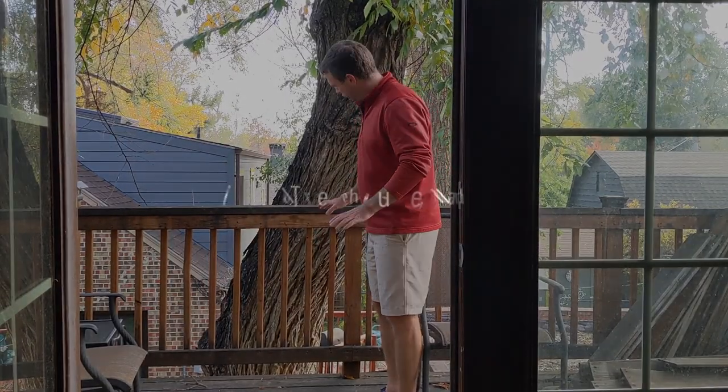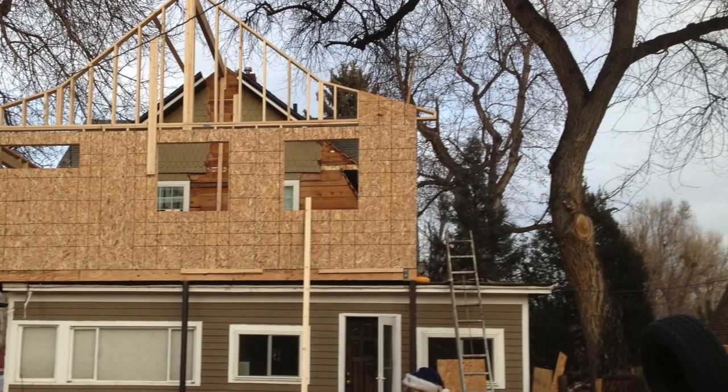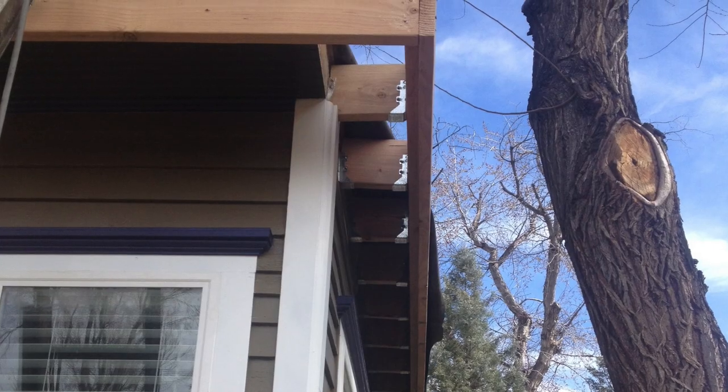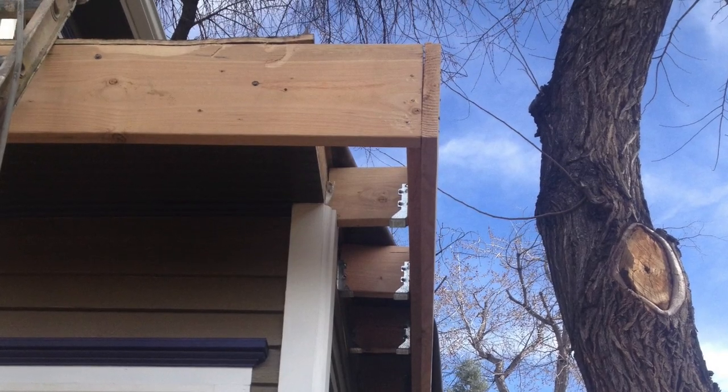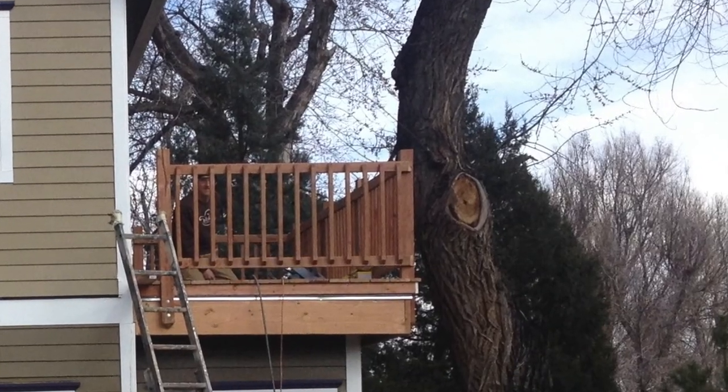I see some potential here. We built a master suite addition onto our house in 2013, and as part of that we had a little side deck coming off the bedroom. Originally I had wanted it to wrap around this tree, this beautiful American elm, but it just wasn't feasible at the time. So I had this idea for a long time to actually build a treehouse deck.